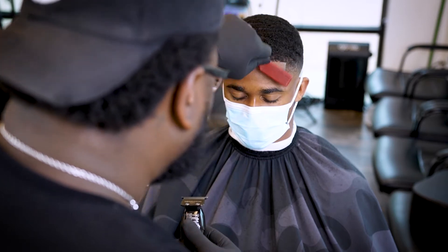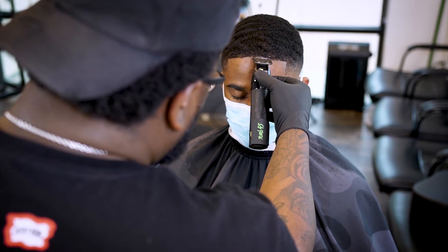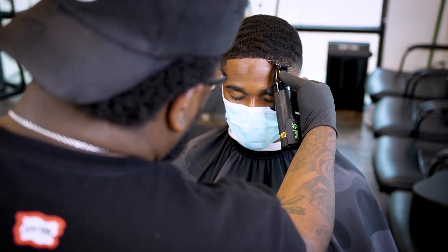We're gonna start in the middle — I always say start in the middle of the edge up so it don't be crooked. Then you go right to left or left to right every single time.